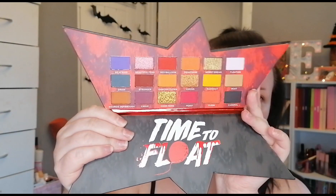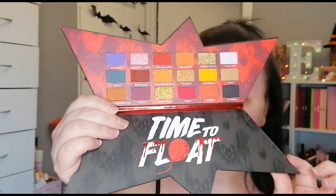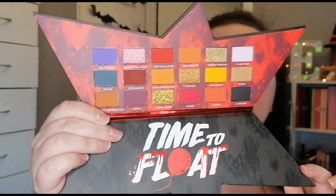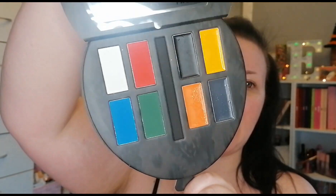First I'm going to be using the shadow palette, which on the inside says 'time to float' at the bottom. You've also got the balloon-shaped palette which has a mirror as well. This is the paint, and the brushes just fell out — not to worry!